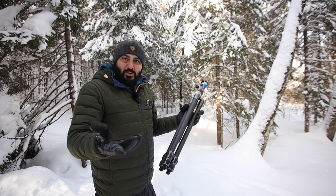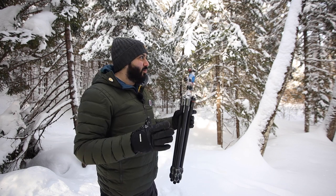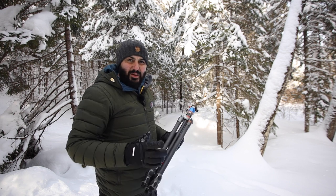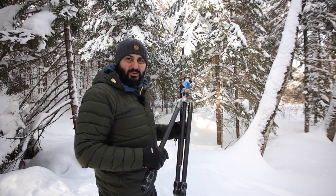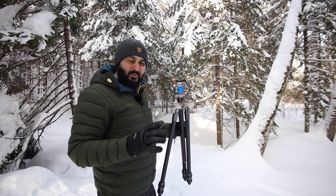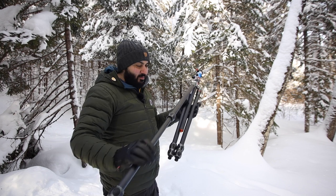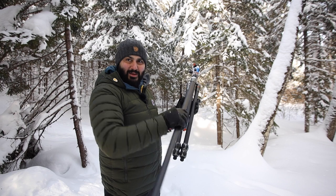Getting the tripod off the bag was really easy with these gloves. The next step in a typical winter landscape shoot is to open your tripod — I think that was going to be the most complex thing, as it requires a lot of maneuvering. Setting up filters and the camera are pretty straightforward, but opening a tripod and handling filters while wearing gloves are the things I'm most curious about. With the gloves still fully on I can easily open the tripod and untwist the legs.